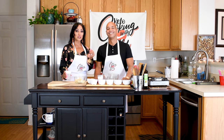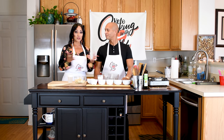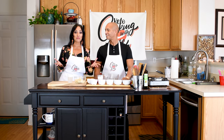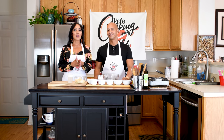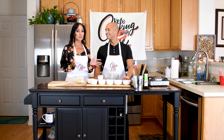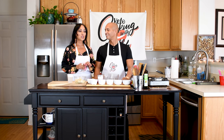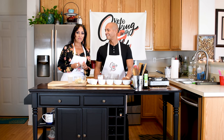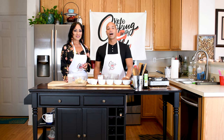Bacalaitos are a signature fritura delicacy that the Caribbean and Latin community enjoys. Me being from Puerto Rico, whenever I visit I love to go to Piñones — a local place where you can have all types of frituras — as soon as I get off the plane. So I said, what better way to enjoy one of my favorites, bacalaitos, than doing it keto?